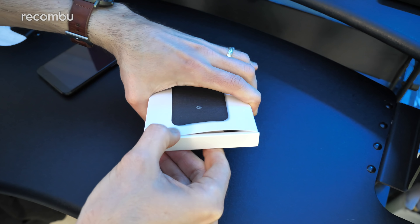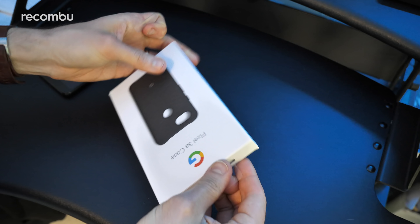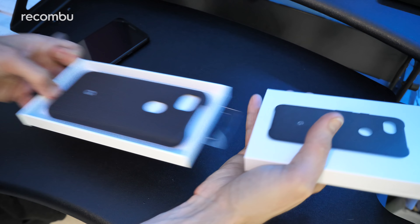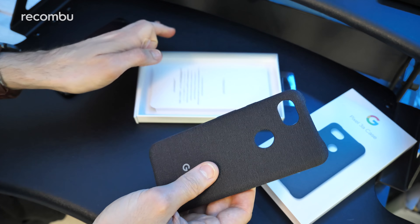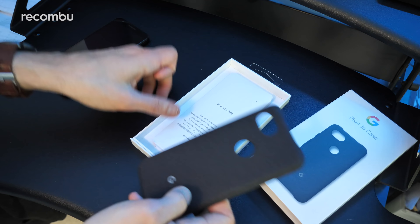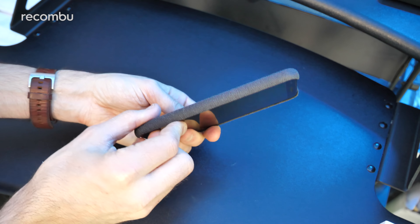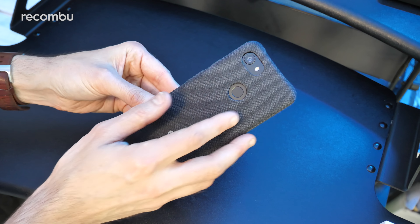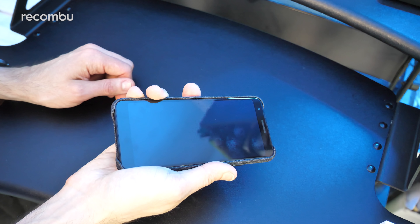There's an invisible sticker — there we go, let's just peel that off and hopefully this will just push or pull open. There we go — there is the cover itself. It's a nice fabric cover, so it adds a very different texture to the Pixel, especially good if you don't like that smooth glass finish which is very slippery. As you can see it just slips onto your Pixel phone like so — adds a fair bit of girth, quite a chunky monkey now, but it obviously exposes the rear-mounted fingerprint sensor, the camera, and you've got your buttons where you need them.